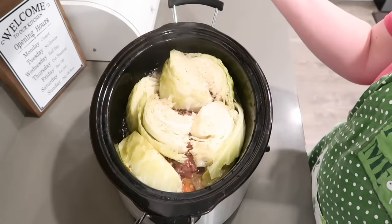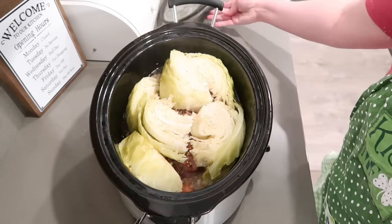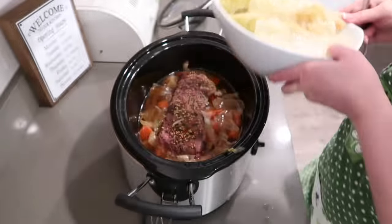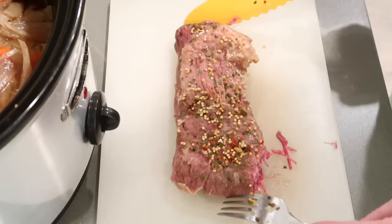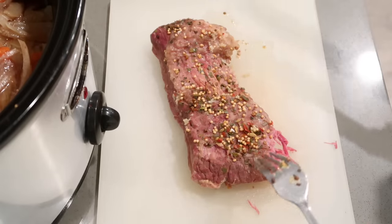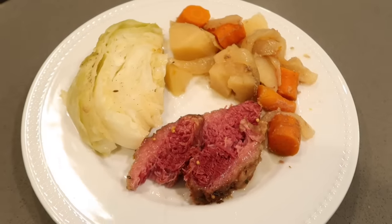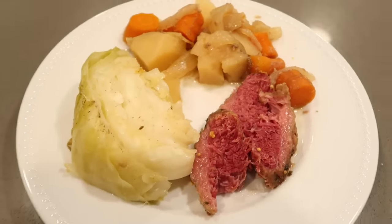Alright, it's been an hour. I am ready to dig into this — it smells so good. The cabbage is nice and tender. Let's plate it up. That is so tender and the flavor is amazing. So here you have it: corned beef and cabbage in the slow cooker, and your house will smell amazing.